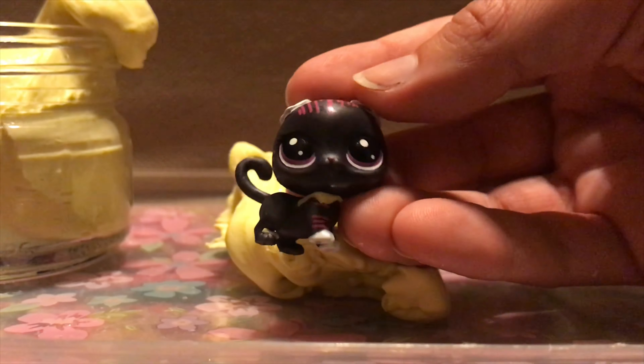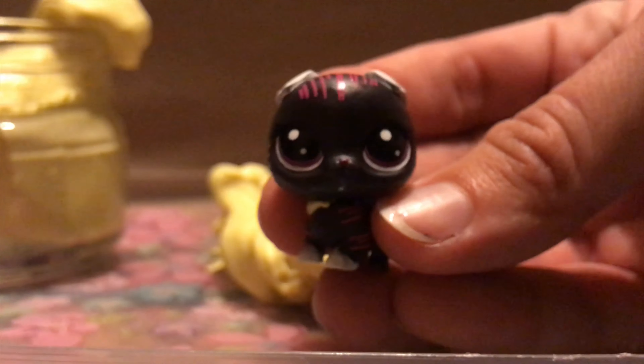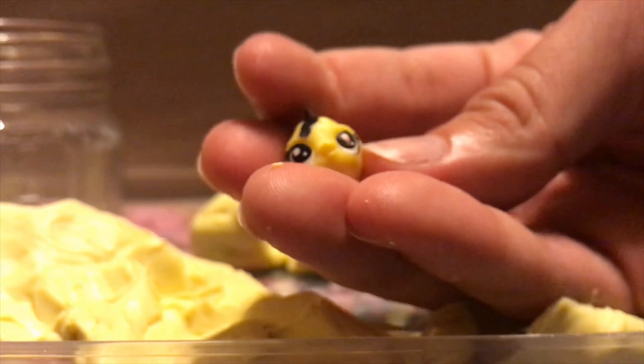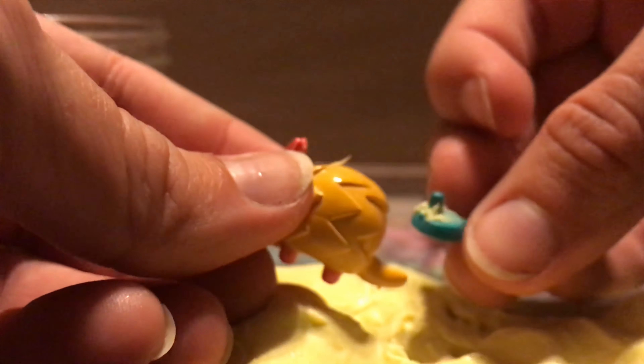The first surprise in the butter slime is this adorable little kitty — oh my gosh, I can't deal with how cute it is! Its little ears are down too, so cute. The second surprise is this little popper fish — I don't know what type of fish he's supposed to be, but he matches the slime perfectly. The third surprise is this little Animal Jam hedgehog with a little frying pan on top. You can take this one off as well so you can change it between the squirrel and the ice cream.